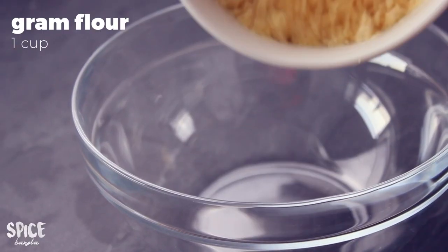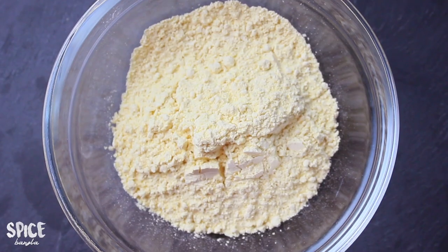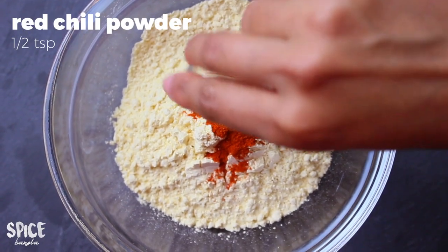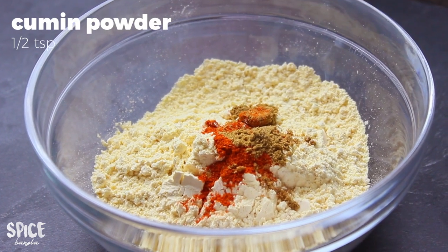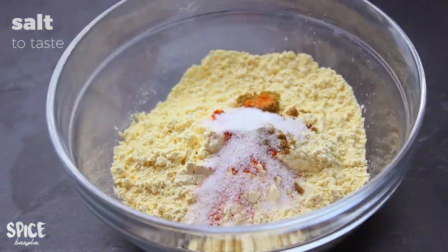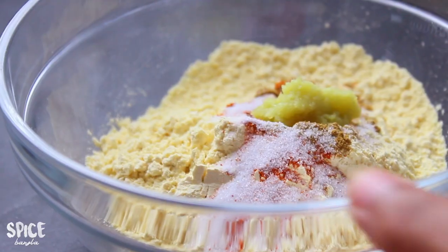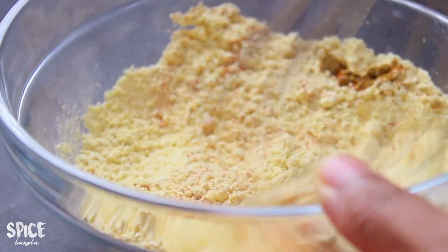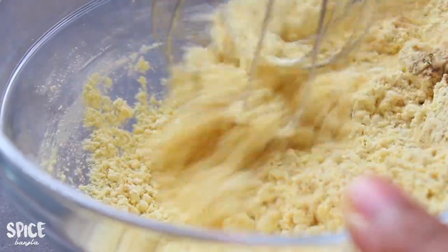First, let's look at the measurements: 1 cup, 2 cups. This is 1 cup of tea. One cup will be mixed — mix well with 1 cup. And 1 cup will be mixed in.